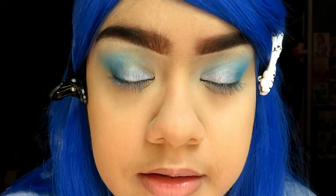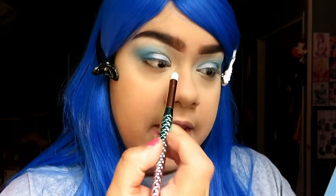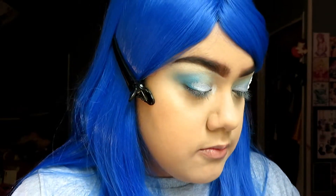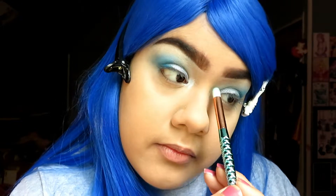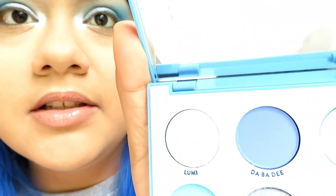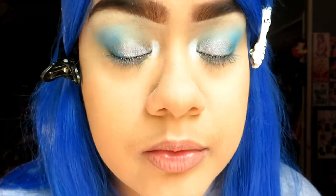It looks really pretty — I like that color. I'm going to be taking the color Lumi, which is a bright white color, and I'm going to be putting that in the corners of my eyes as like an inner corner highlight. In the pan it reflects a little bit — it looks white but when you put it on your eyes it's like an icy blue color, which is really, really pretty.